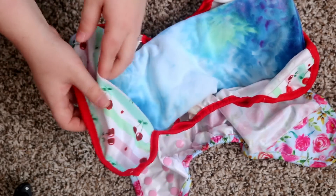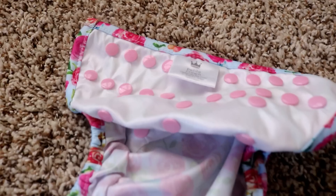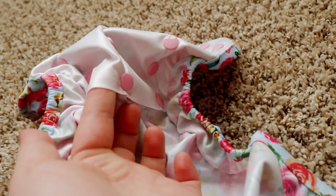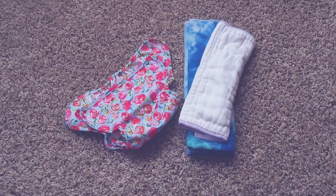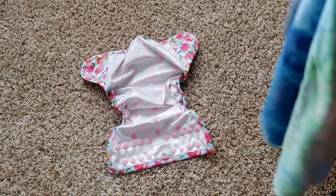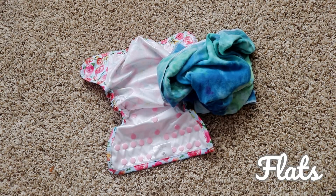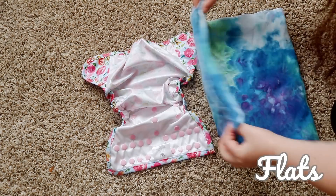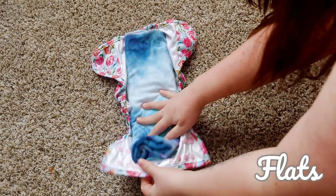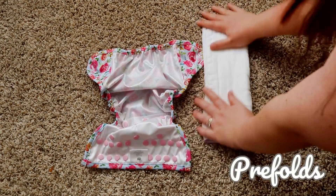When you open the cover up, there are no inner flaps, but you will see exposed snaps on the inside. I use this cover with flats and pre-folds. Flats are my go-to absorbency of choice — I just really love flats. I mainly pad-fold my flats and pre-folds, so I take a pre-fold, pad-fold it, and lay it into the cover.